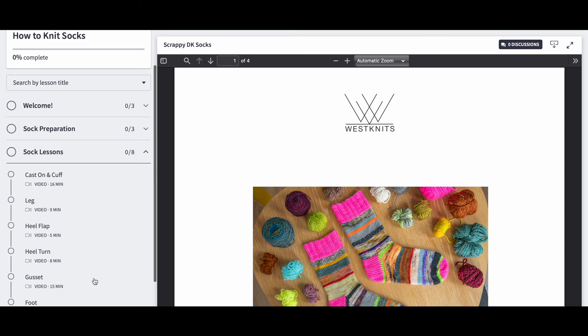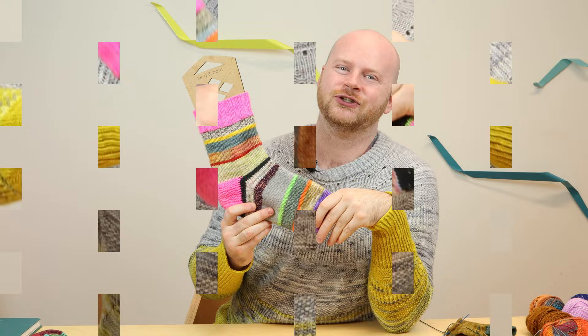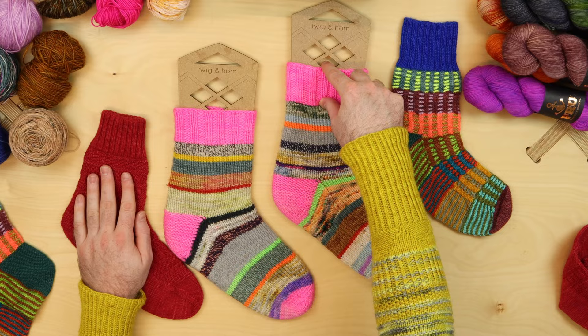Each lesson has its own chapter video, so you can learn and knit along with me, and you can watch the videos in any order that you like. As you knit along, you can cast on with me and see exactly where to decrease, how to pick up stitches, and there's also some fun lessons on choosing size and how to select the best sock yarn for your projects, and some other sock inspiration all about the sock anatomy and what you can do with this simple sock formula.